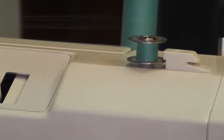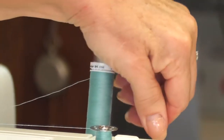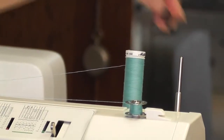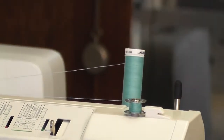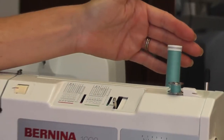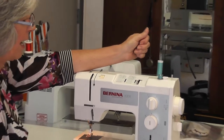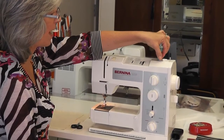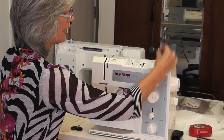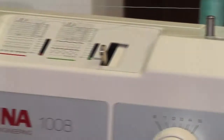You have two thread stands if you need to do twin needling, and the little rubber caps just pull up and come off. I'll wind a bit of thread on — you can wind it till it's full if you like. Then you click it back and that releases your bobbin. Lift it up, put it behind the cutter and pull it to cut the thread.